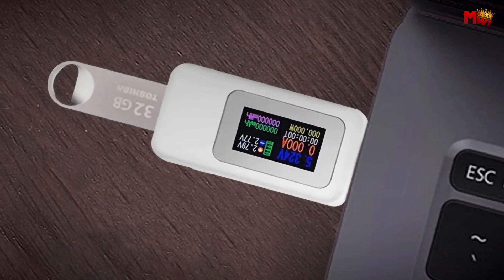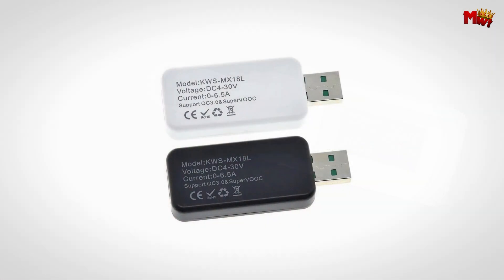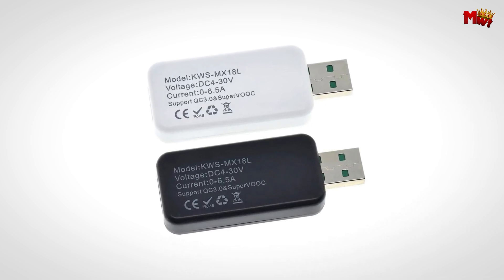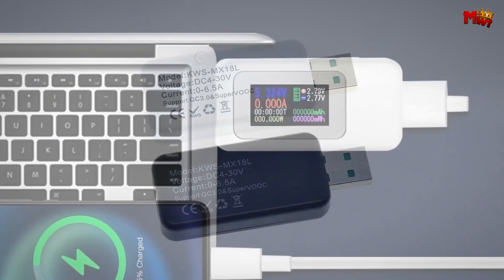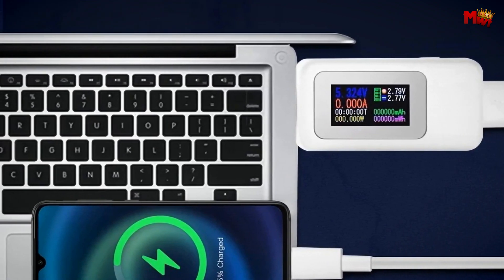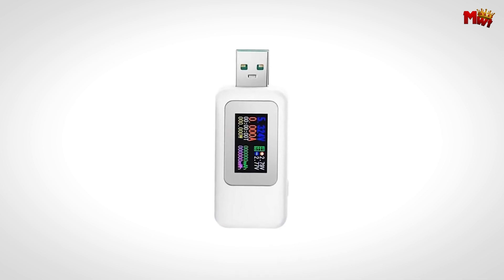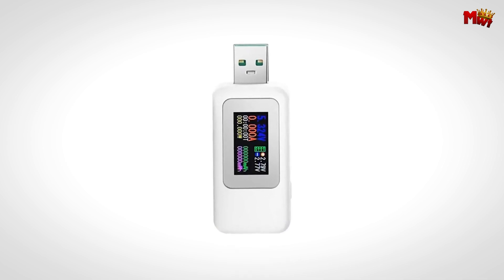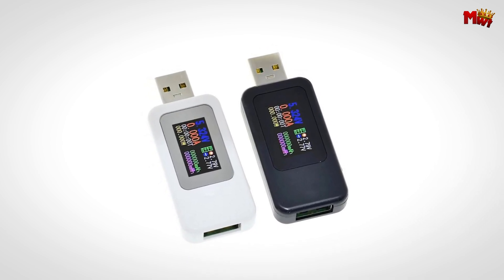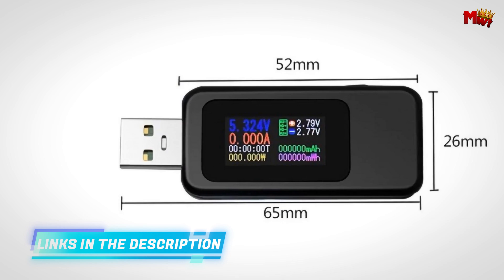Real-time detection of voltage, current, power, and other vital indicators keeps you informed about the state of charge of your devices. Whether you're testing a smartphone, tablet, or power bank, this device gives you accurate, reliable readings every time. The Ruibose isn't just a tester — it's a must-have tool for anyone serious about USB quality inspection. It's ideal for checking the performance of 3C digital and peripheral products, making it the first choice for electronics enthusiasts everywhere.